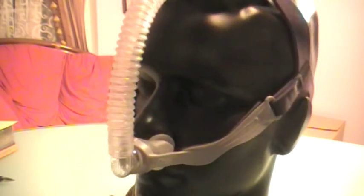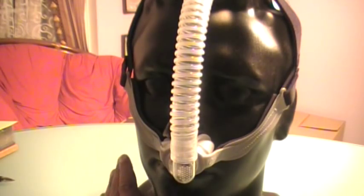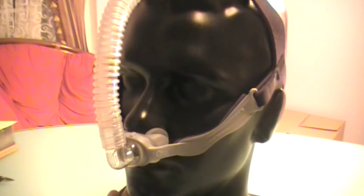This nasal pillow is not really recommended for somebody whose CPAP pressure is 10 and higher. No doubt it is designed to handle high CPAP pressures, but if your CPAP or BiPAP pressure is 10 or higher, it's going to be very uncomfortable.